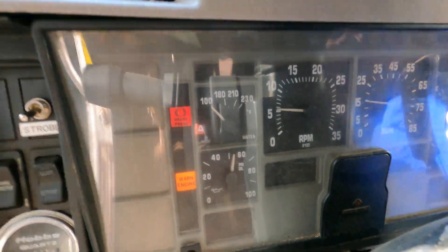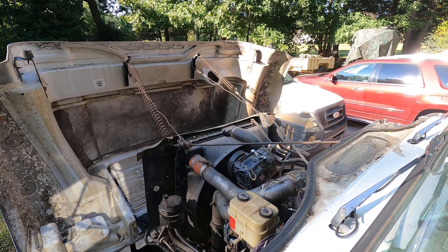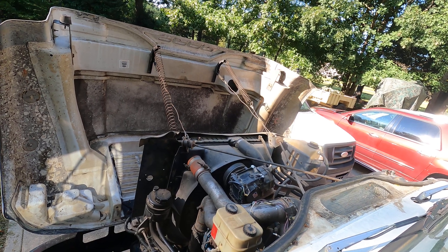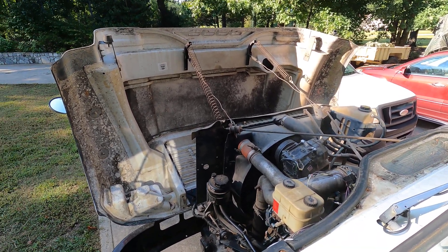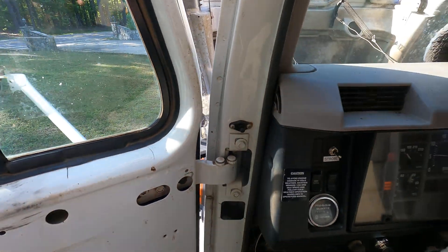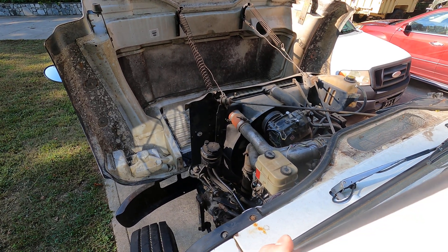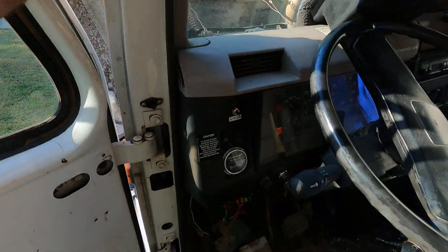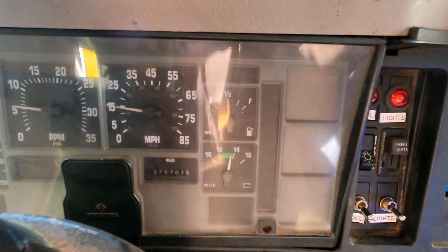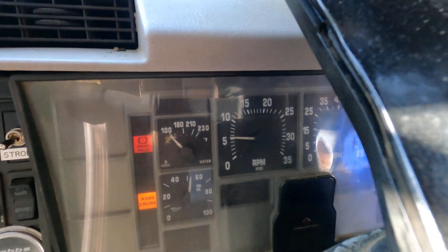The warning engine light comes on, so I have to figure that out. We'll see what codes, if any. It's running smooth right now. I've started it twice. I need to figure out that code. Look — the water-in-fuel light has gone out. The pump's running but there are no RPMs on the dash, so I have to figure out the RPMs.